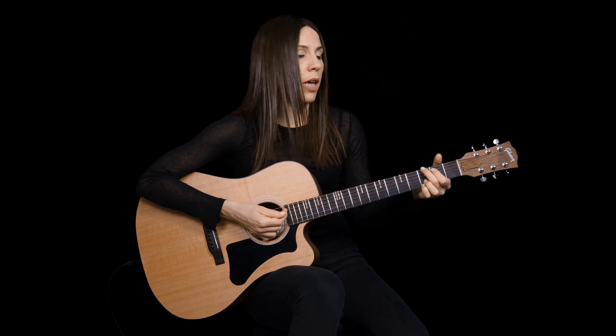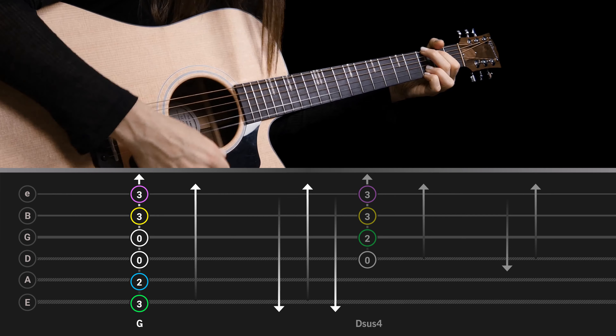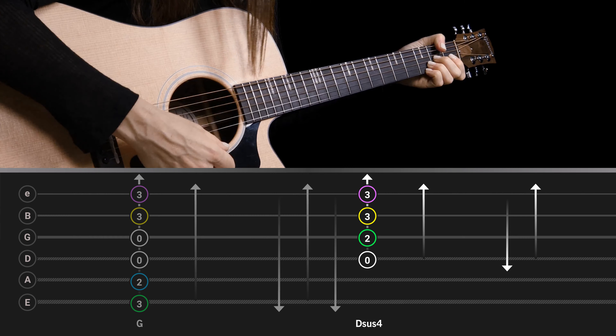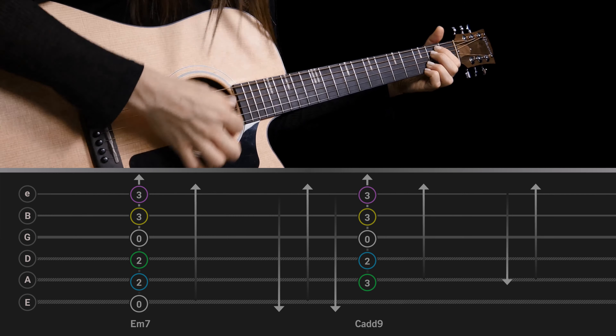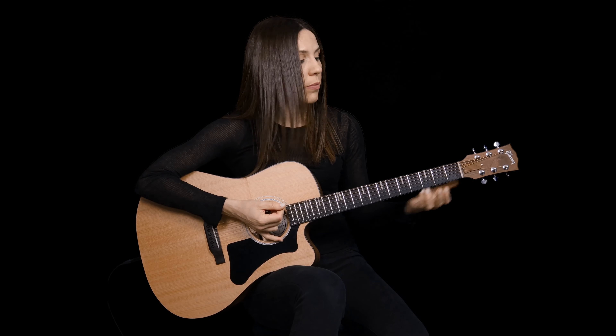I'm starting with an easy shape using eighth notes. Let's check the G slowly — that's down, down, up, down, up. The next one is similar but with a longer note at the end, going to the D sus4: down, down, up, down, longer final note. Then the same rhythms happen again for the next chord, E minor 7 — remember, third and fourth fingers are firmly down — so down, down, up, down, up, same as the G chord.